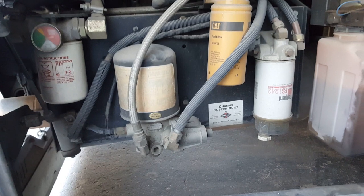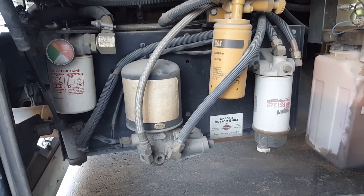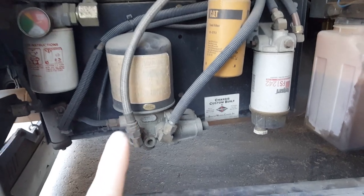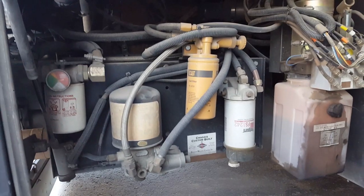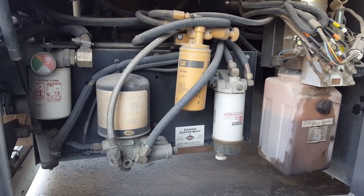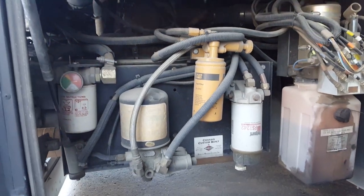I'm going to take this off and put a new one on — really straightforward. I'll point out anything you might need to know. Sometimes this filter is hidden way underneath on the inside of the frame and you have to go underneath to do it. It's unfortunate that manufacturers do that, but now you know.